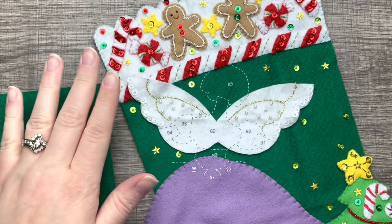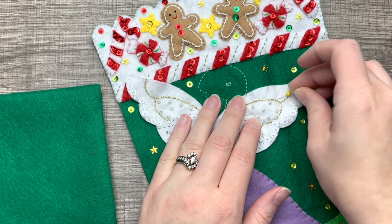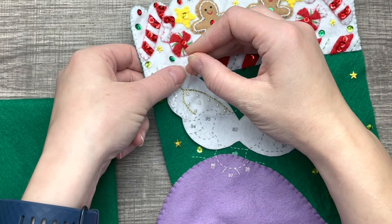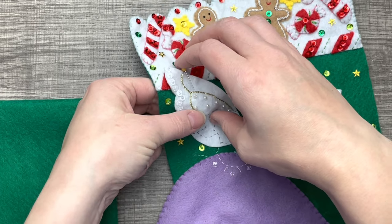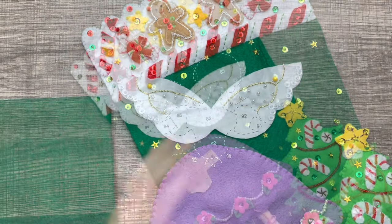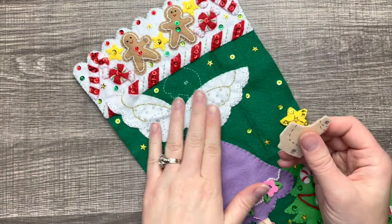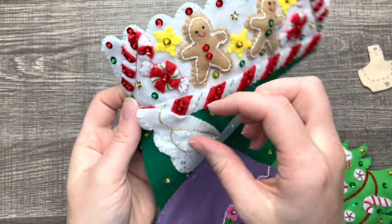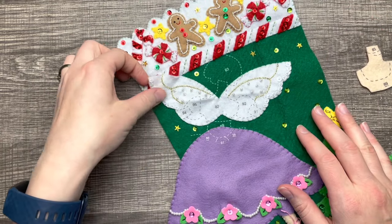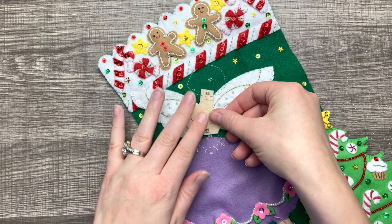Right now I'm just positioning the wings so that you can see the rest of the body. I like to place a couple of pins so that it doesn't move while I appliqué. These wings are not stuffed — they will be flat. How cute are the wings! I left this part kind of not appliquéd down just to give it some dimension. That's optional — you can always appliqué the whole thing.